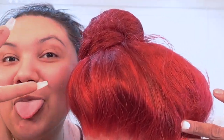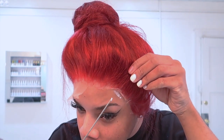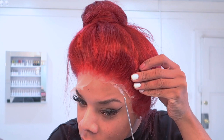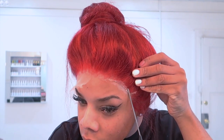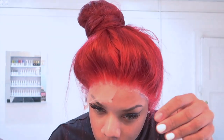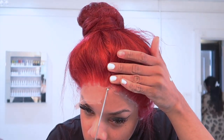Somebody wants to photobomb me — hey Daniela! But yes, you just want to go ahead and do that until everything is done and cut off. Now we're going in with our Bone Hold again, using it on the tip of a rat tail comb, lifting up that lace and putting that glue directly under the lace.